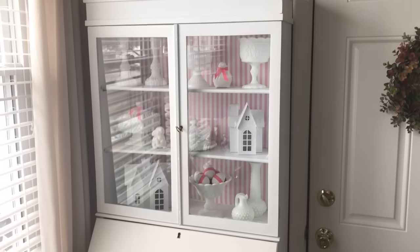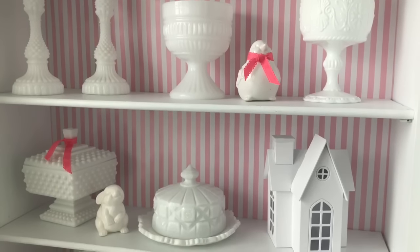In our family room we have this vintage secretary that is painted in all white chalk paint. Each season and each holiday I switch out the backing with wallpaper or wrapping paper. This year I have chosen a really subtle pink and white striped wrapping paper for my background.